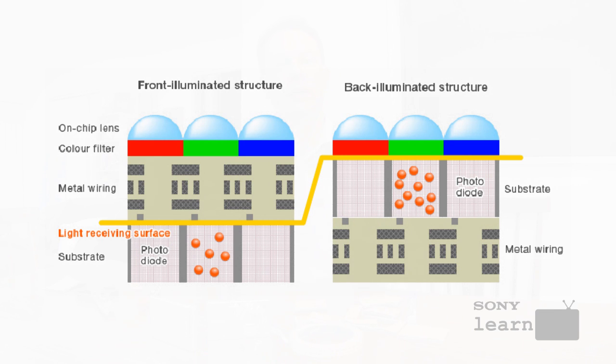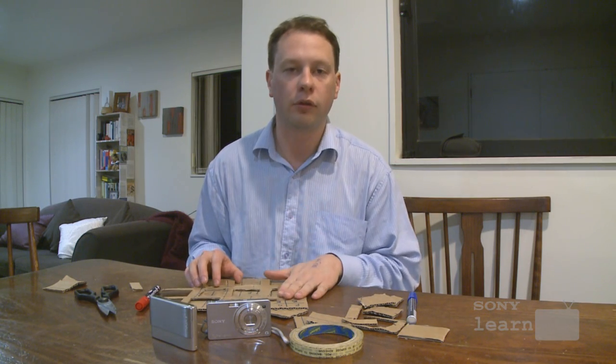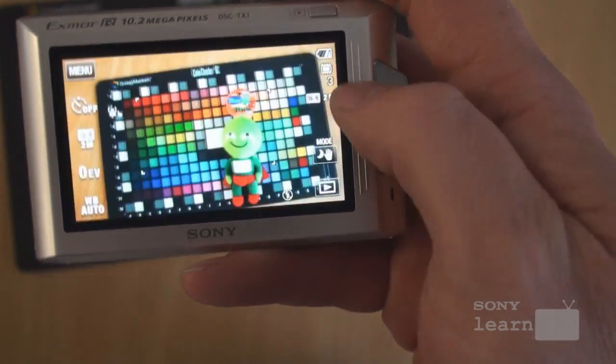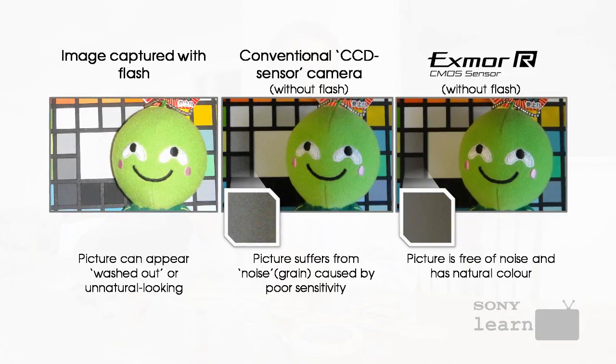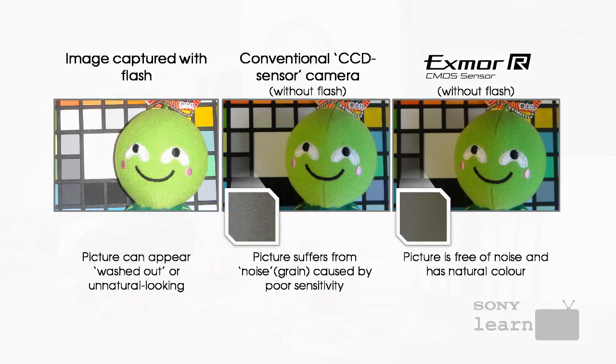The obvious benefit of this is that you're no longer blocking the transmission of light. Sony have come up with a really clever way of manufacturing these sensors, allowing us to create Exmor R sensors for these new compact cameras as well as our Handycam models. What it effectively means is twice the sensitivity on the sensor itself compared to a conventional camera. That means when you're taking photos in low light conditions, you can still capture them without having to worry about the flash, and you won't have to worry about graininess — what's called picture noise — appearing in your photographs.